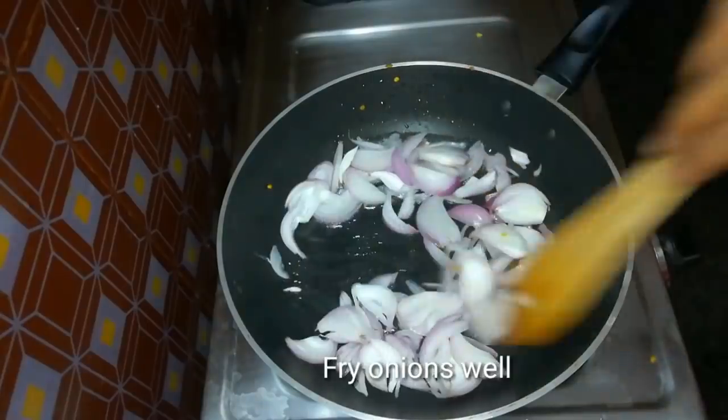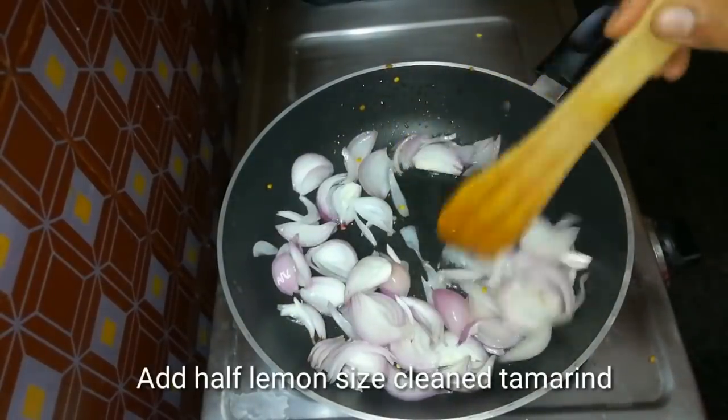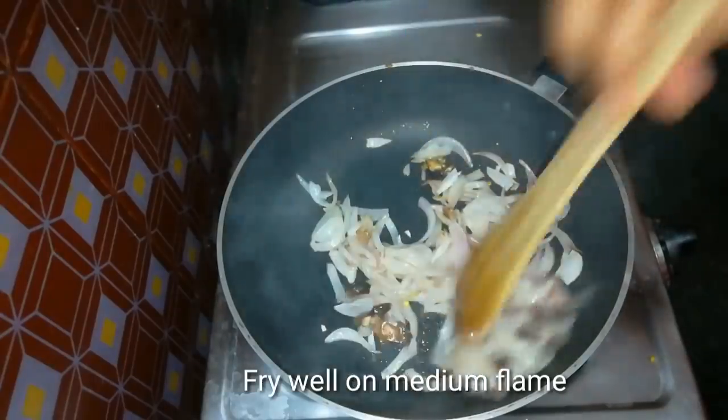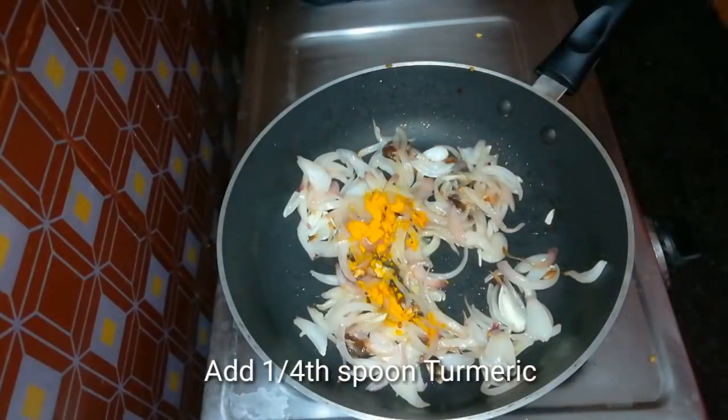In the pan, add 1 teaspoon of oil and cut the onions. After finishing, we will take a little bit and cut into the pot.